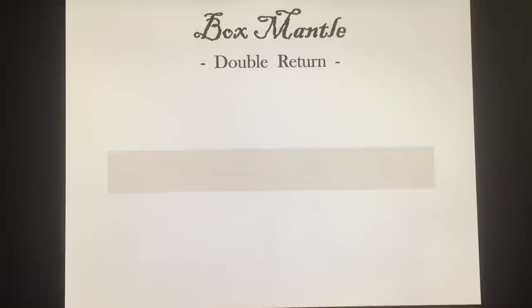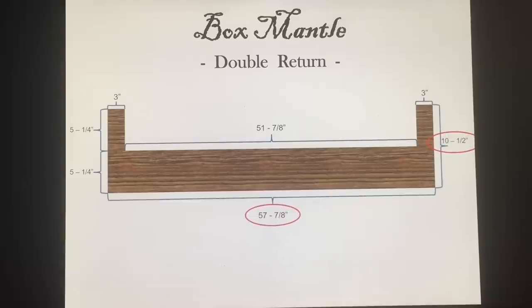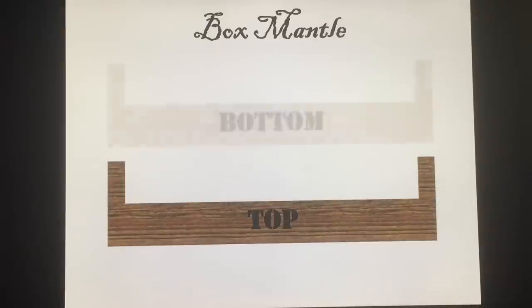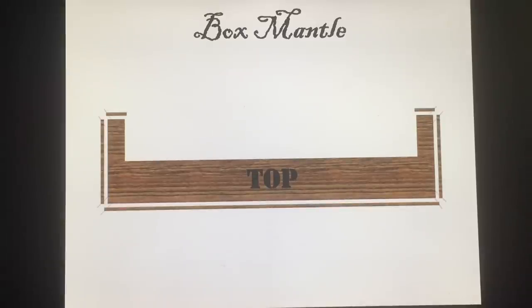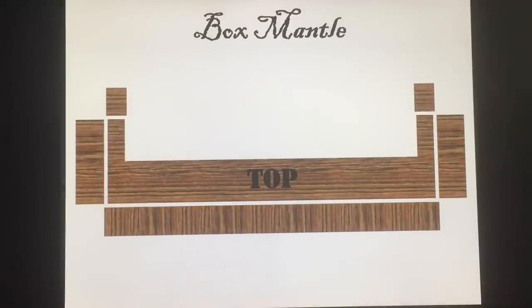Now let's run through a quick plan review and cut list. I'm going to move through this pretty quickly and these are all my measurements — they may differ from what you have for your project. For me on this double return, the most important dimension is that middle dimension of 51 and 7/8ths. I'm going to be building two mirror images — a top and a bottom — and then they'll be joined with the facing that goes on the front, which forms the structure of the box mantle. Those red lines indicate all the spots where on your facing board you need to do a 45-degree miter cut, which gives it a nice clean finish as you look at it from around the room.